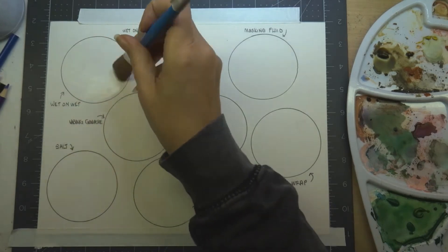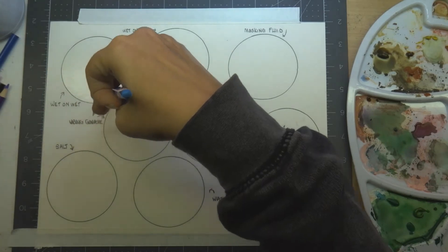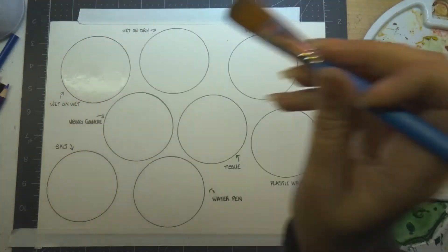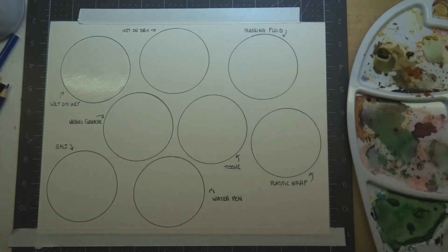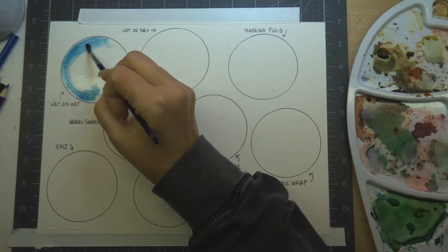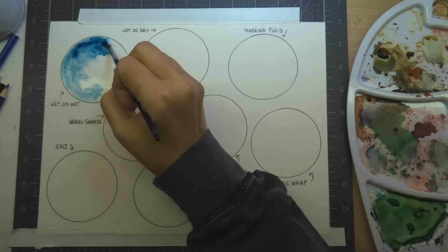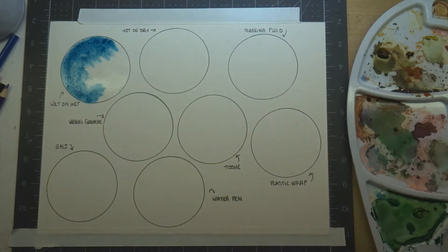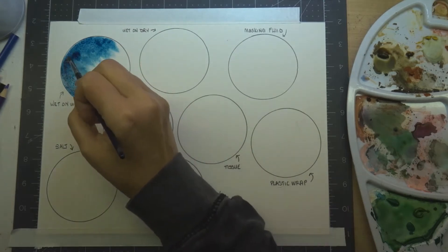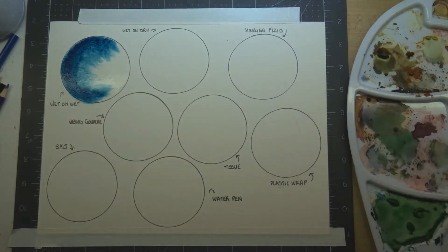The first technique is wet on wet. You need your paper very wet and we're going to lay in two colors — you can lay in several colors depending on what you're doing. If you're doing a sky gradient, you can put in several colors and have them bleed into each other. For this tutorial I'm just going to put two colors in to show you how with wet paper you can get a nice gradient and have the colors bleed into each other.